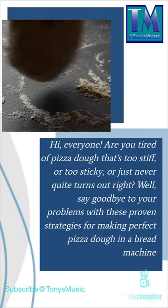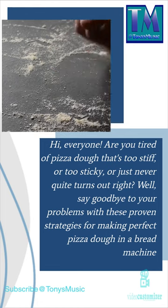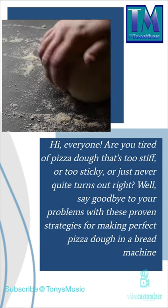Hi everyone, are you tired of pizza dough that's too stiff or too sticky, or just never quite turns out right? Well, say goodbye to your problems with these proven strategies for making perfect pizza dough in a bread machine.